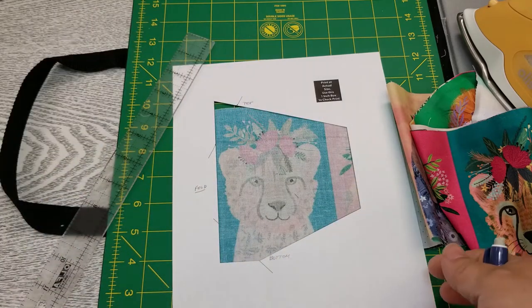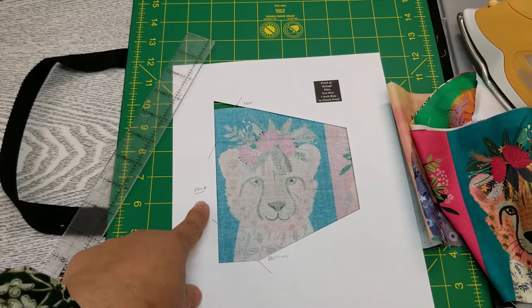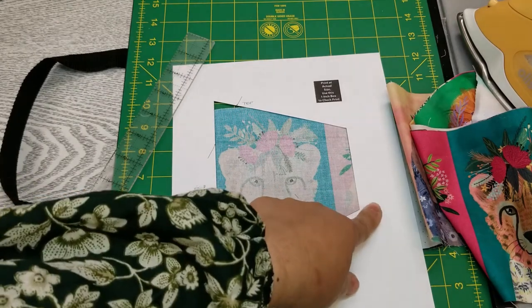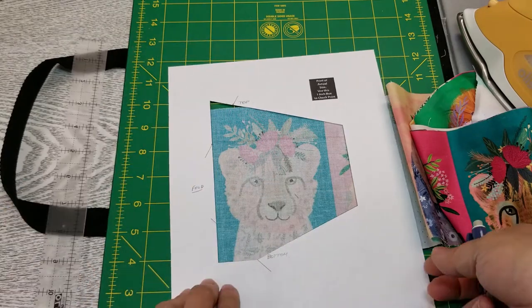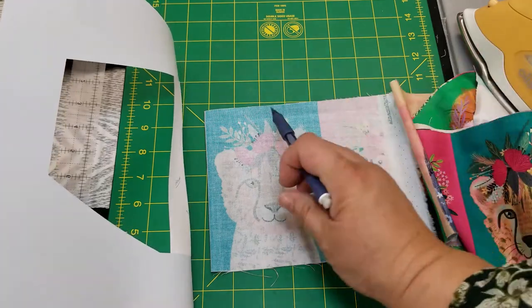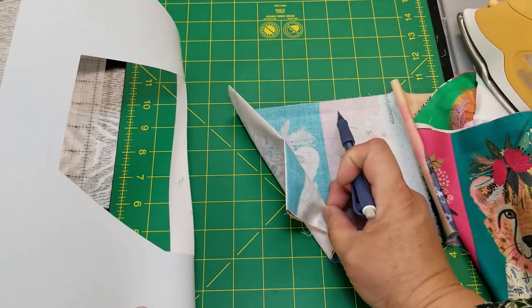You also have a fussy cut template. I make sure I write 'fold' on this so I don't end up folding it over by accident. What I've done is fold my fabric right sides together along where the panel changes.